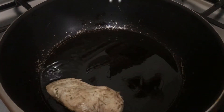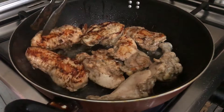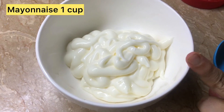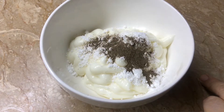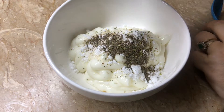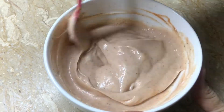I have added oil in the pan. Now I will show you the sauce. We have 1 cup of full mayonnaise. I have added 1 tablespoon of sugar, half teaspoon of black pepper, half teaspoon of oregano, and I will add 3 tablespoons of ketchup. Now I will mix it. This is our mayo sauce.